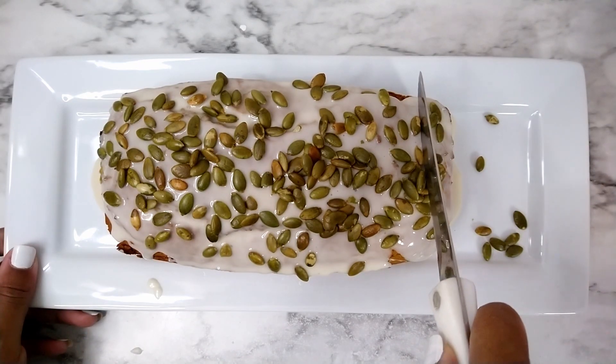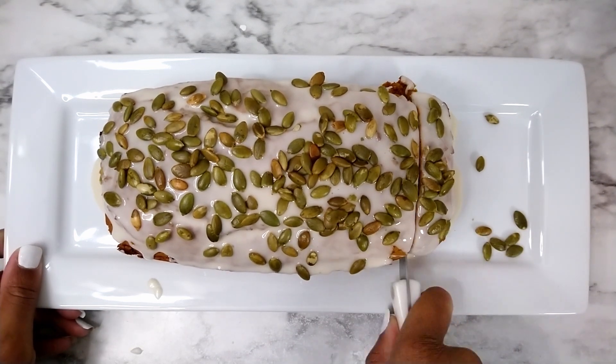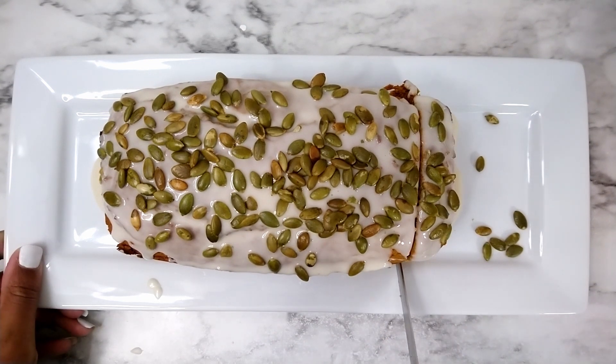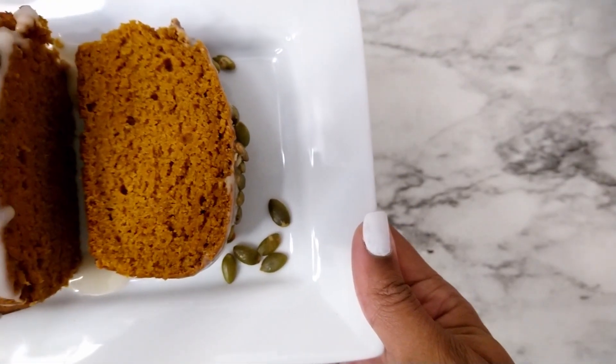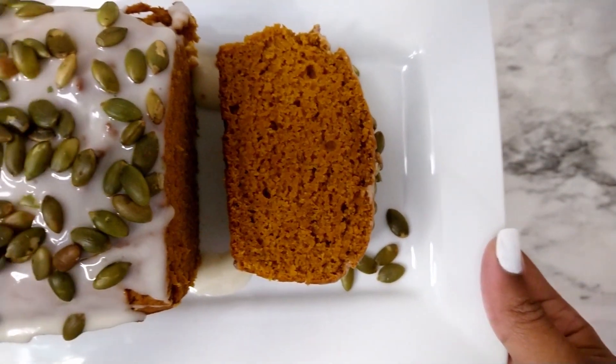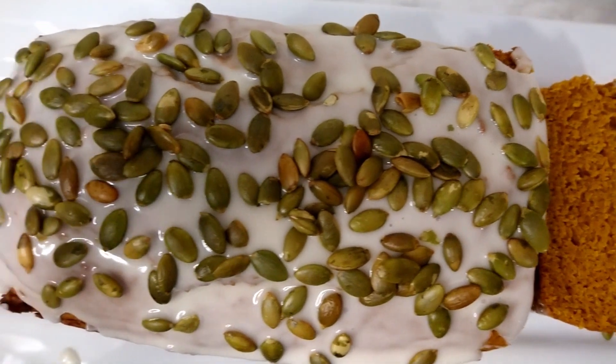I'm trying to cut this without smushing it. I also didn't want to use my hand and get glaze everywhere, so I think I did a pretty good job. I really enjoyed this recipe. If you guys give it a try, please let me know what you think in the comments below.